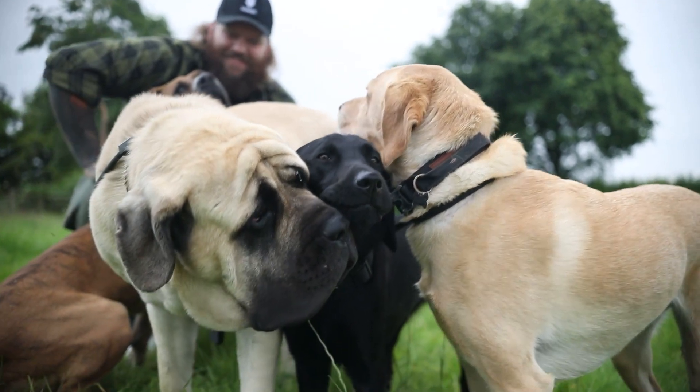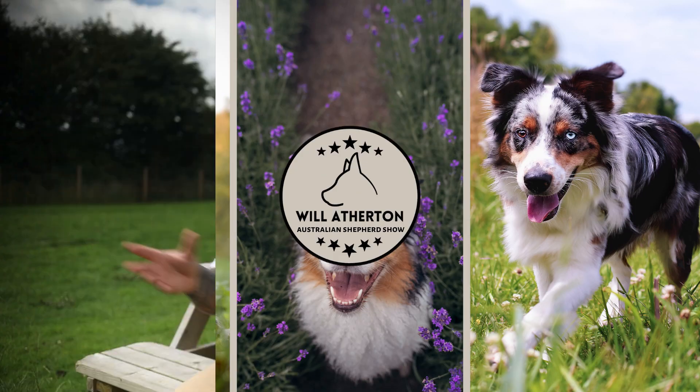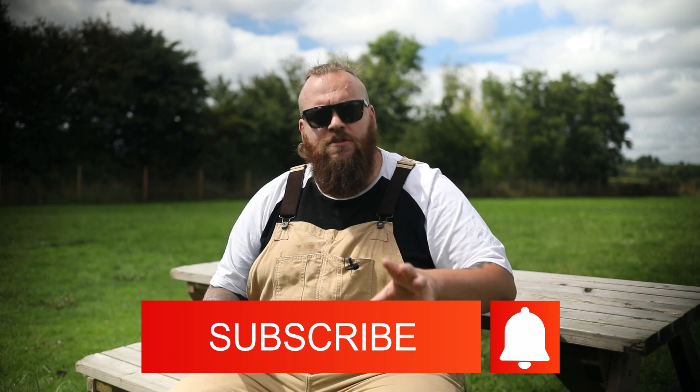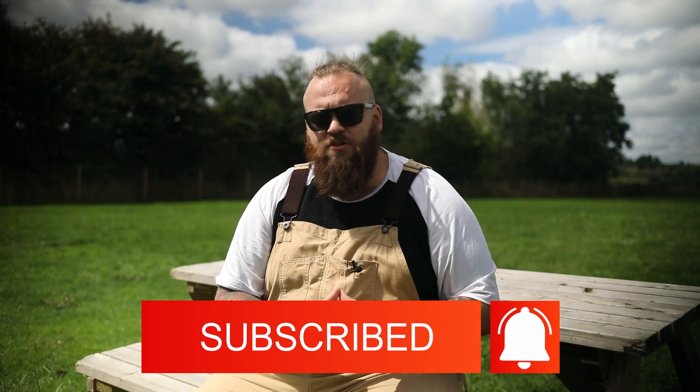If you want to fix your dog's pulling behaviour in a fair, fast, loving way, that is exactly the three steps I take to do it every time — and it's helped thousands of people achieve the same thing. If you love the Australian Shepherd as much as we do here, don't forget to subscribe to this channel. We make videos like this every single week to help ensure that you have the Australian Shepherd you've always dreamed of, and we cannot wait to see you on the next episode.